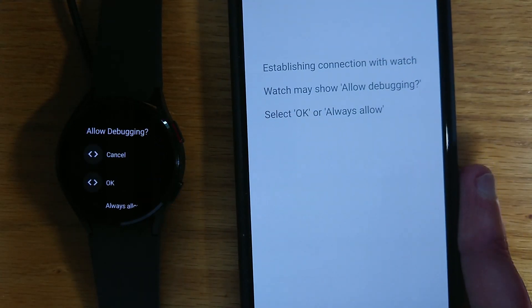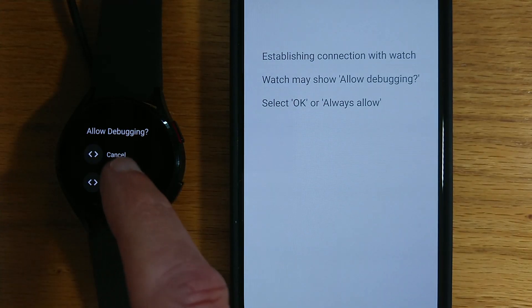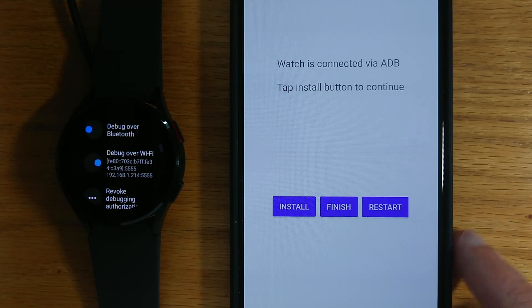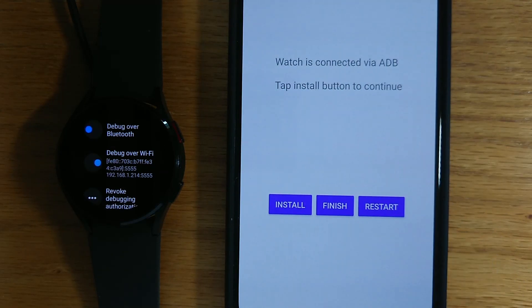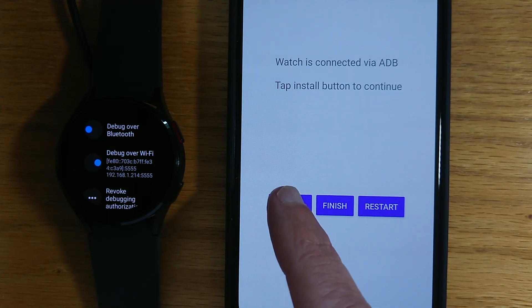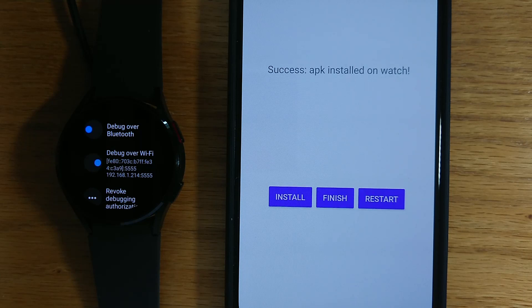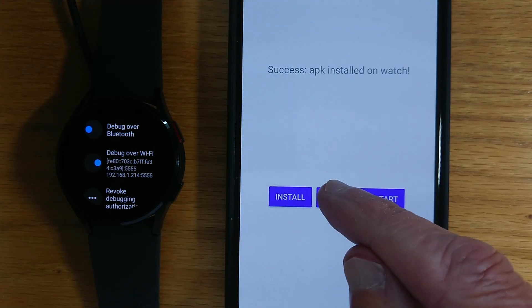And you can see that I've got a prompt on my watch to allow debugging — I'm going to say OK. And now the phone is offering me the option to install the APK. Let's do that. Should just take a few seconds, and the APK should now be installed on the watch. Let's finish.